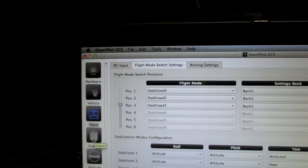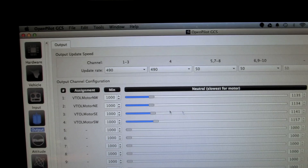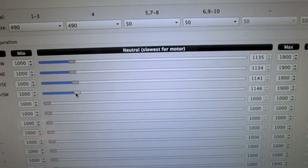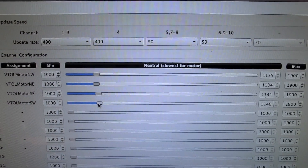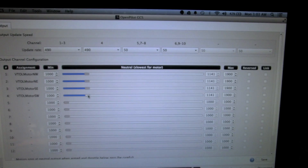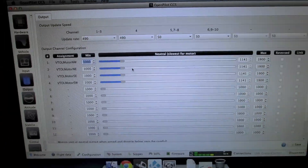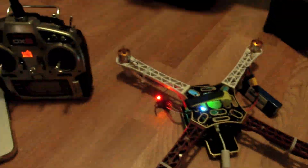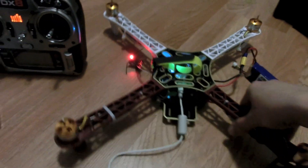One more optional step: go into the Output Settings and move all the sliders to the same exact value. These are the same sliders from the motor minimum stable speed setup. I set them all to the average value of all four motors — in my case 1141. Click Save and we are all done.